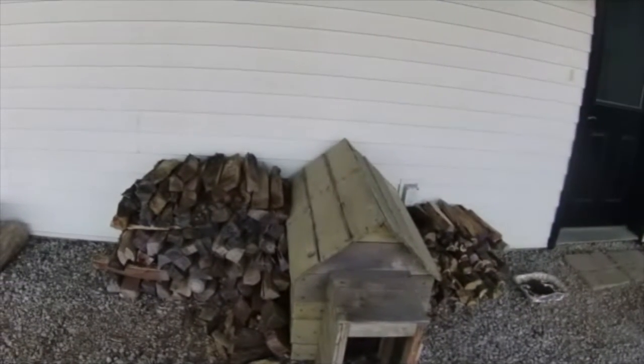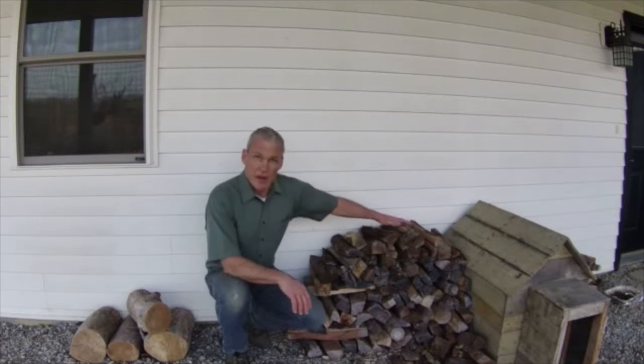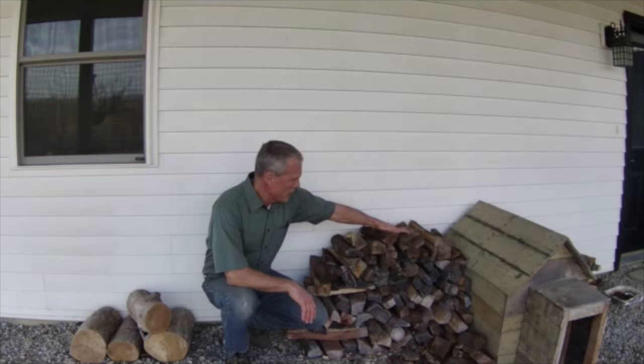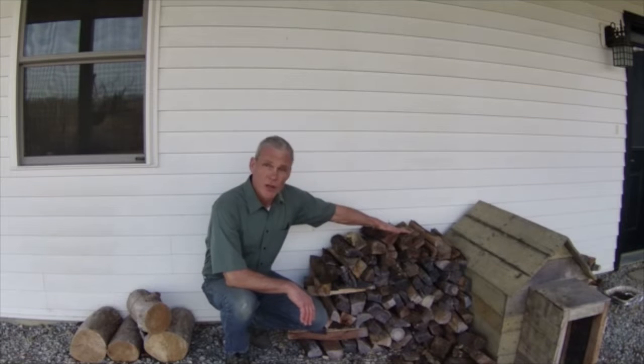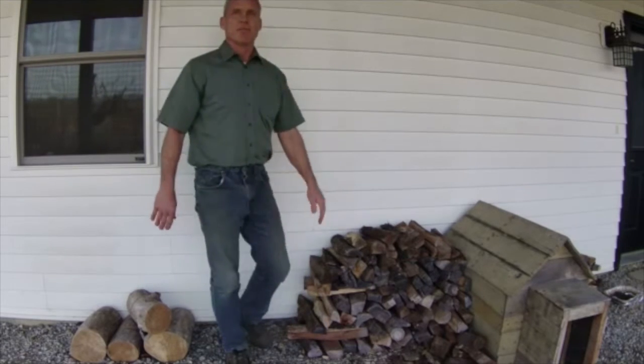This is Paul signing off at Greenshire Homestead, talking about firewood. Have a great rest of your week — hope you have a great rest of your day too. We'll see you next time at Greenshire Homestead. Thank you.